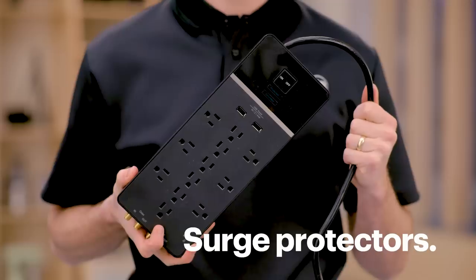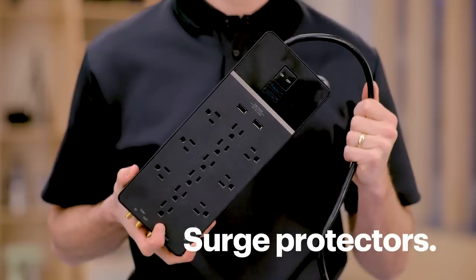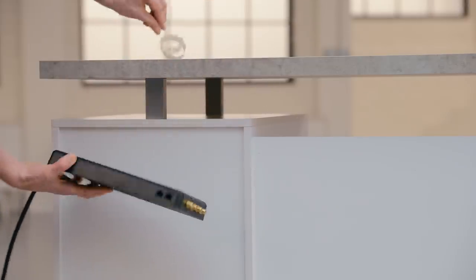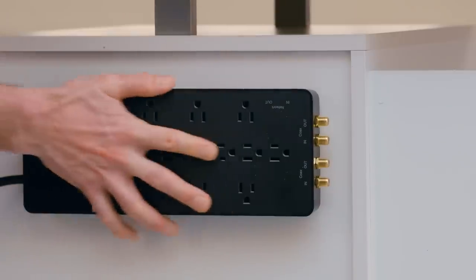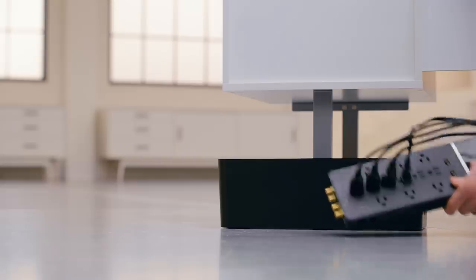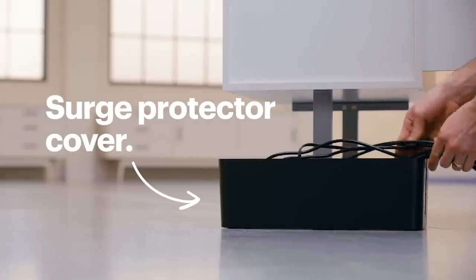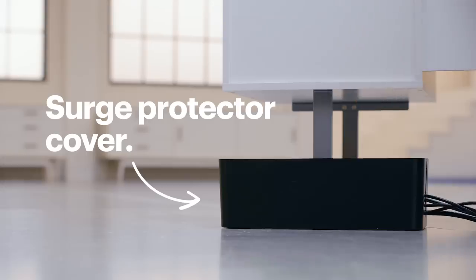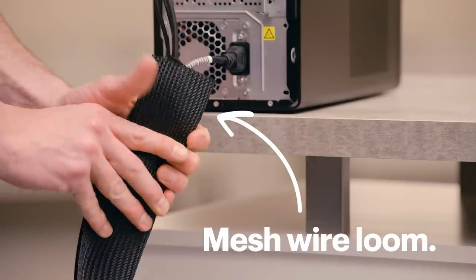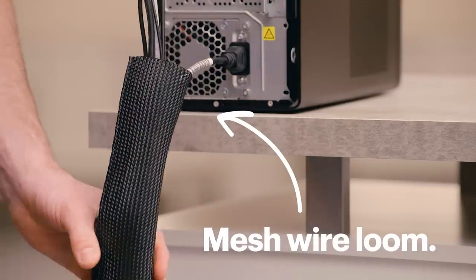Surge protectors are incredibly important to prolong the life of your electronics, and one way to minimize cord clutter is to secure your surge protector to your desk, either at the back or underneath — that way your surge protector is off the ground and out of sight. If you'd rather keep your surge protector on the ground, a surge protector cover can help hide not only the protector, but also the power cords that are plugged into it. You can also use a mesh wire loom to bundle power cords together so it just looks like one solid piece.